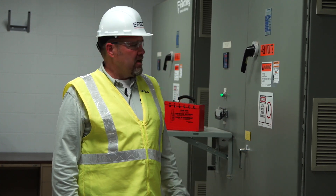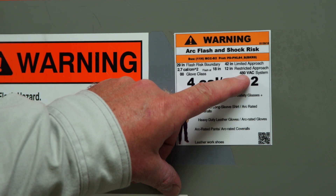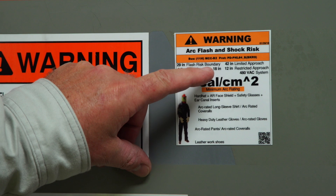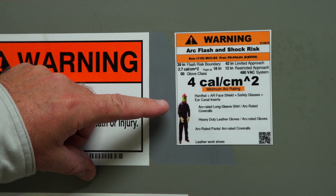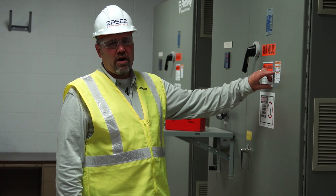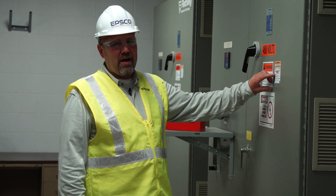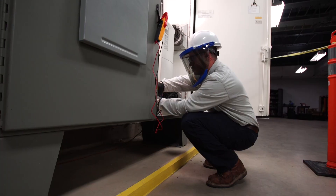When doing electrical work, a proper risk assessment is vital. In this situation, by looking at the arc flash label, we can tell that we're working on 480-volt equipment. We can also tell what the approach distances are for people in the area. It includes the incident energy level, and also it tells us what type of PPE we need to wear if it's an arc flash hazard area. Using this information, the electrical worker is able to properly get themselves ready to work on the equipment.